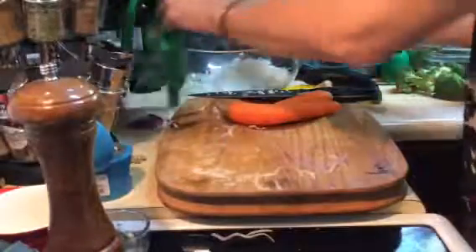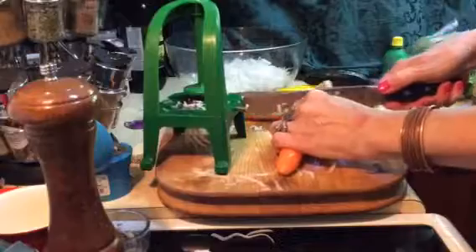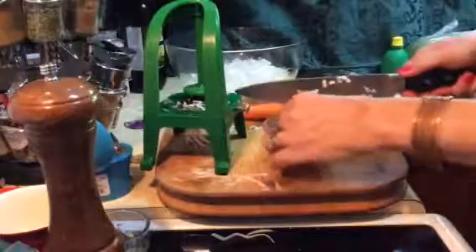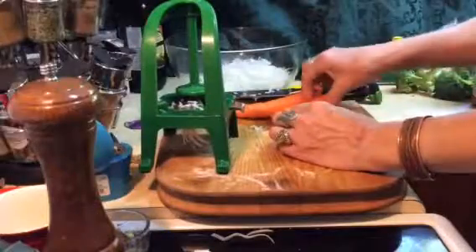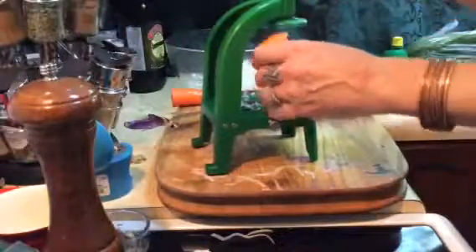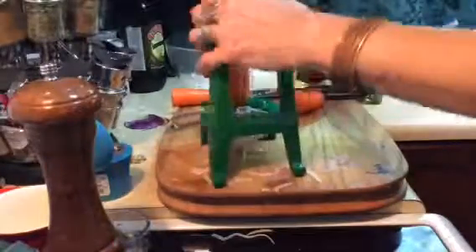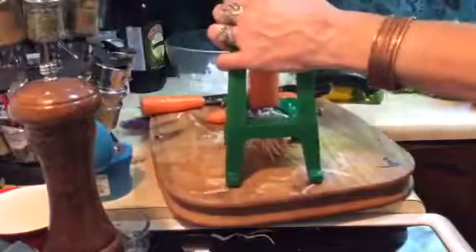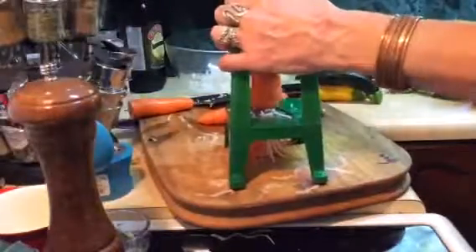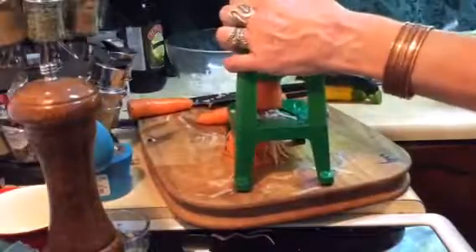I'm going to add some carrot, and if you can get nice fat carrots like this for your spiralizer, that's really good because they kind of flop around and it doesn't work so well with a little skinny carrot. Whatever size fits in there. Of course you could do this with an electric food processor too, which would be a lot less muscle.